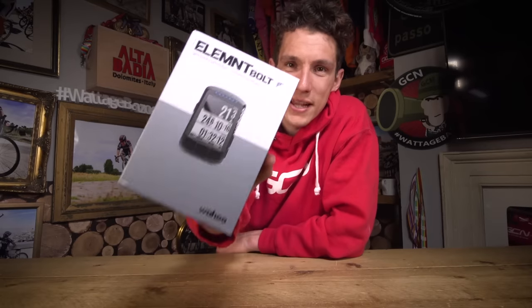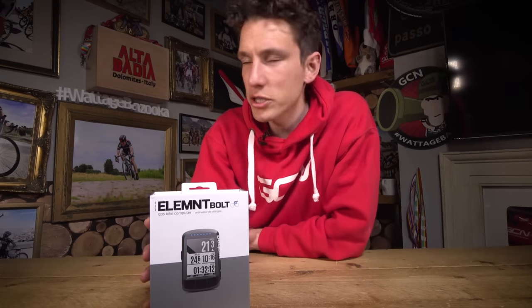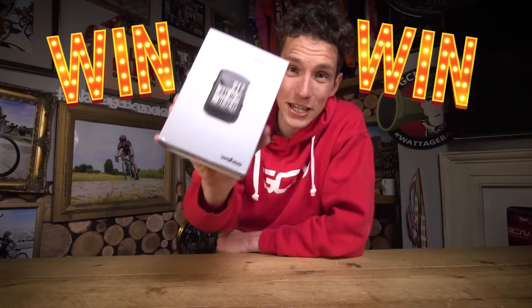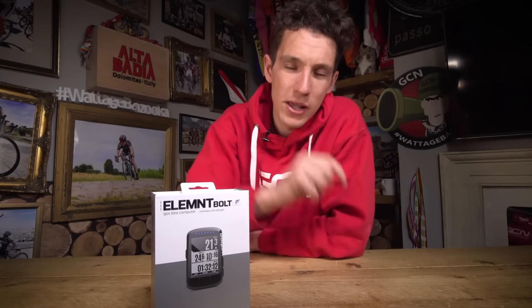This being GC Unboxing, of course, we will be giving away this very unit to one lucky winner. But not only that, we're also going to have three more winners as well, each receiving one of these bad boy Element Bolts. I'll tell you how you can enter at the end of the video.